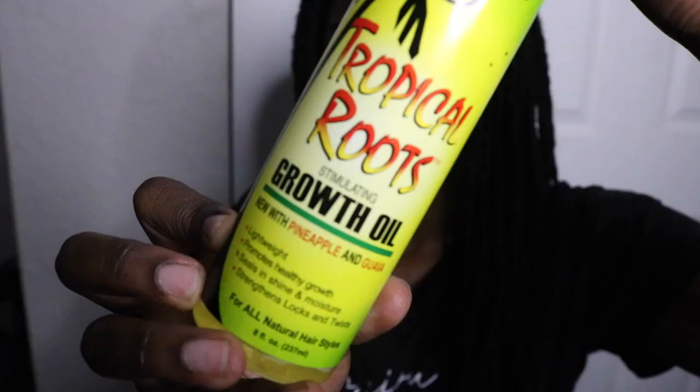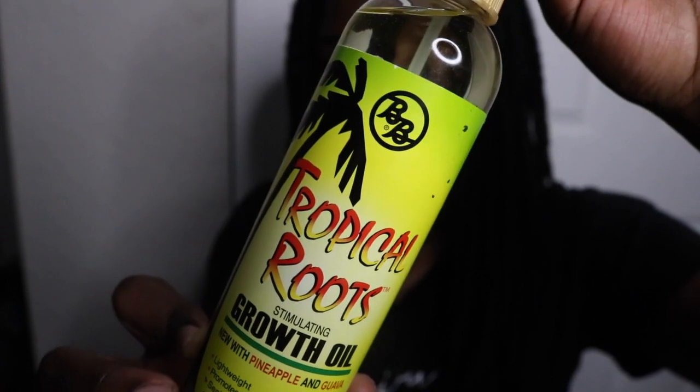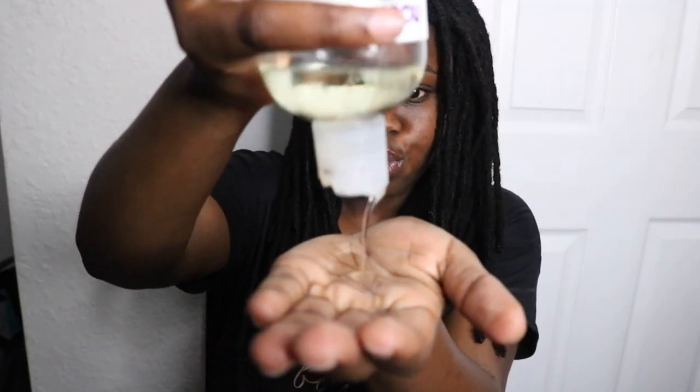These are all the products I'm going to be using. First I'm going to spritz my hair to get it damp again because my hair soaks up water even right after the shower. I'm going to be using the stimulating growth oil with pineapple and guava from Tropical Roots, as well as some almond oil. I love the smell the Tropical Roots oil gives my hair. I also use olive oil during my wash routine. Make sure you moisturize those edges, the nape of the neck, and all those sensitive areas.